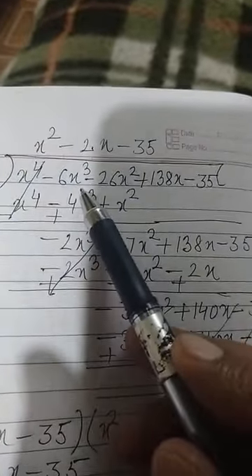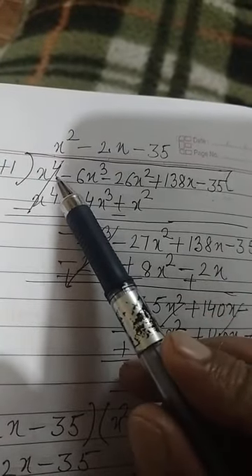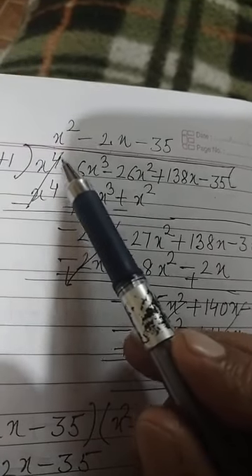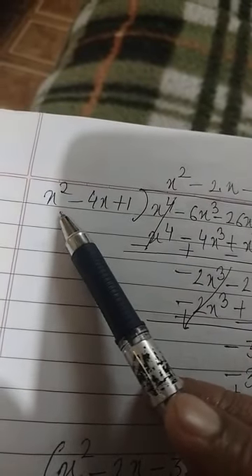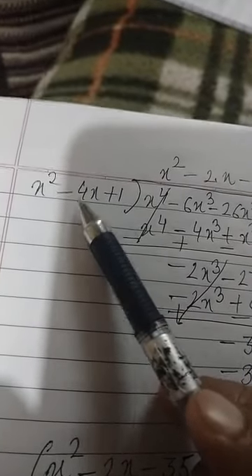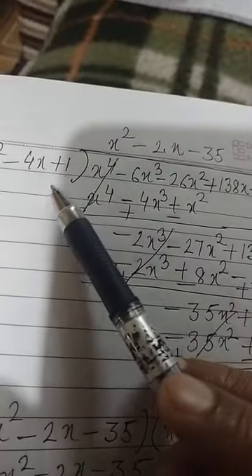The given polynomial is x⁴ minus 6x³ minus 26x² plus 138x minus 35. Its degree is 4, so it has four zeros. Two zeros are already given; we need to find the other two. The quadratic polynomial we found becomes the divisor, and the given polynomial is the dividend. We divide by the long division method.